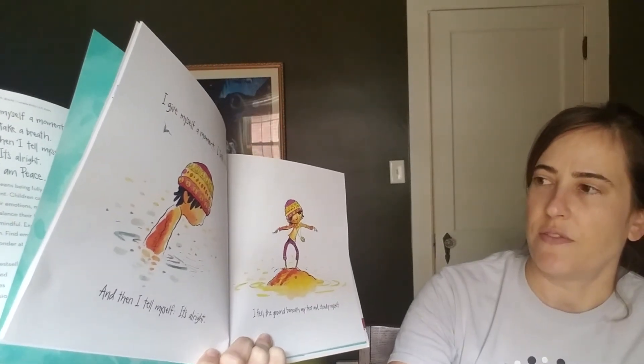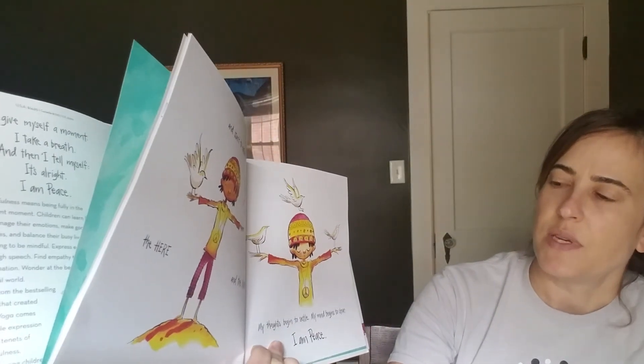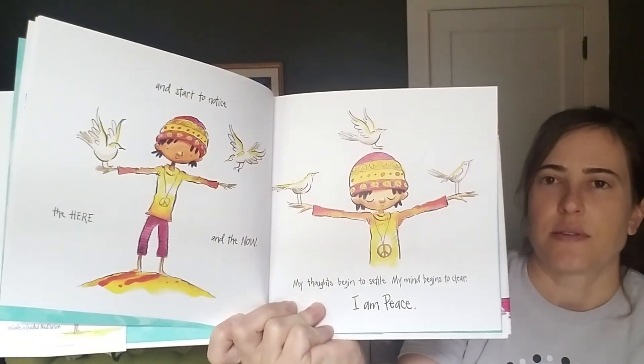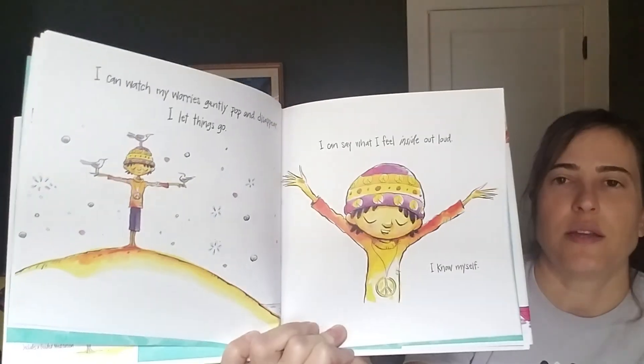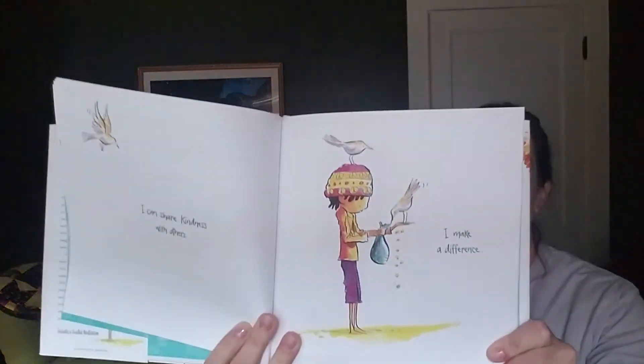I feel the ground beneath my feet and steady myself. And start to notice the here and the now. My thoughts begin to settle, my mind begins to clear. I am peace. I can watch my worries gently pop and disappear. I let things go. I can say what I feel inside, out loud. I know myself. I can share kindness with others. I make a difference.